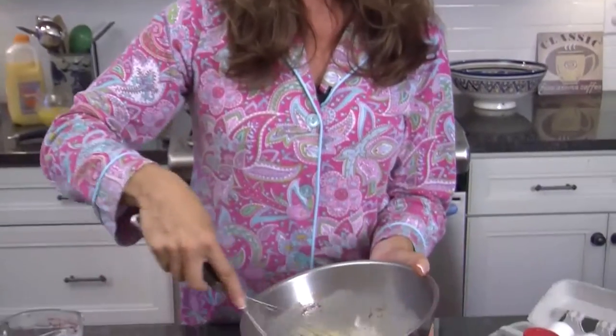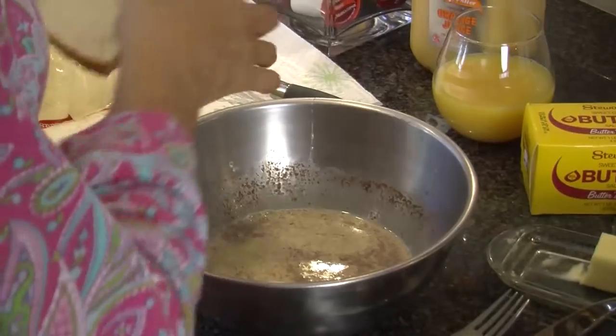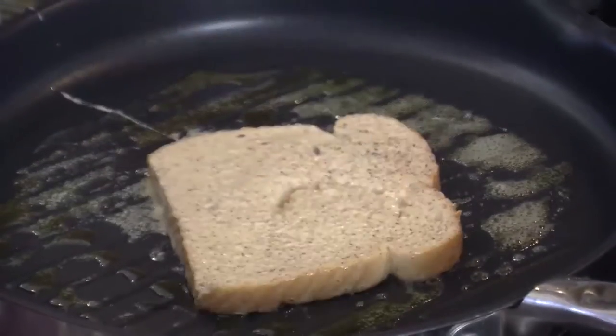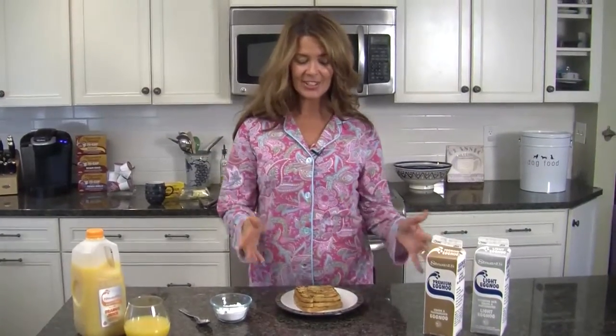And then we just whisk it together. It's just that simple. We put the bread in the mixture, we give it a light coating, and then we just put it in the pan. It takes a minute or two to lightly brown both sides. It's just that simple.